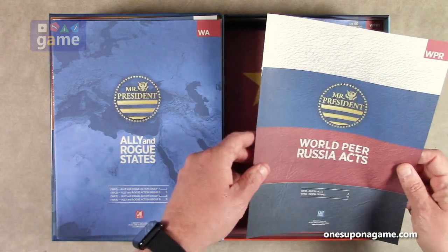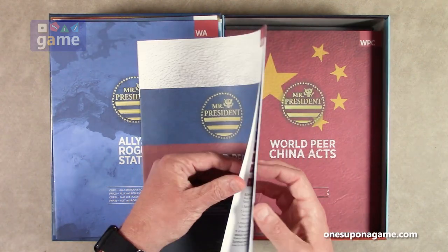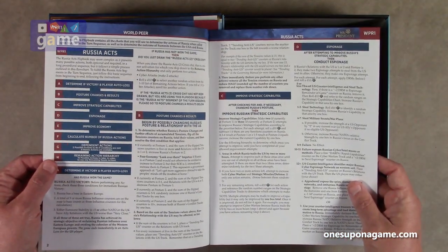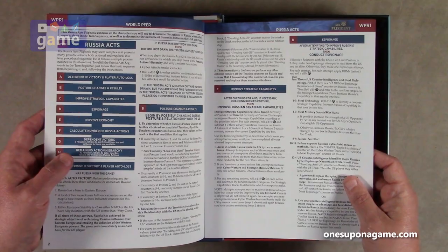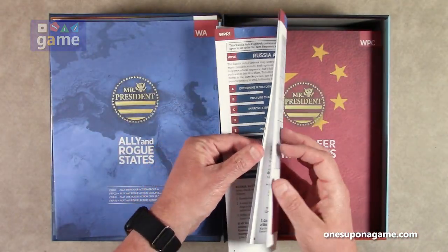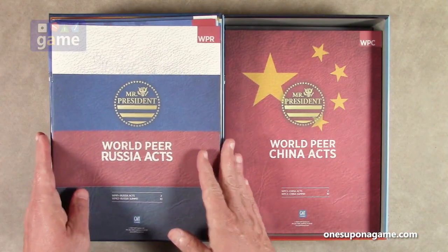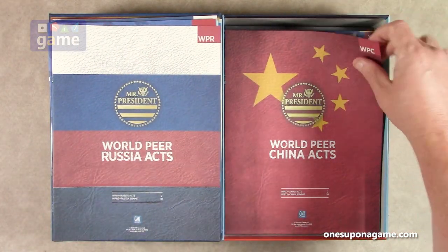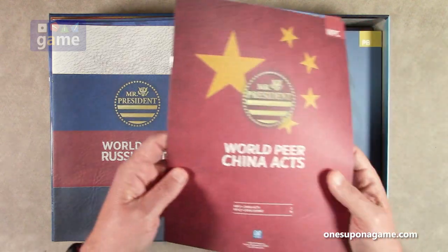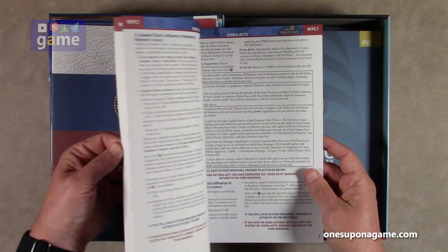World Peer Russia Acts — the WPR — is a small book, 12 pages, dealing with Russia: espionage, improving strategic capabilities. And then World Peer China Acts, also 12 pages, with charts for dealing with China.